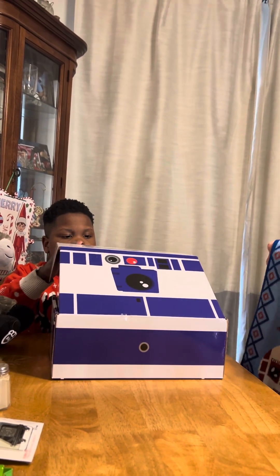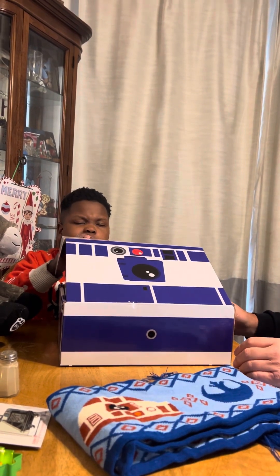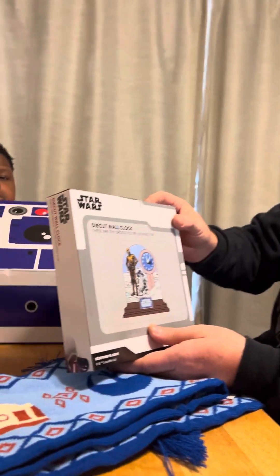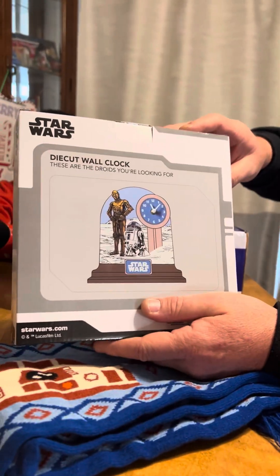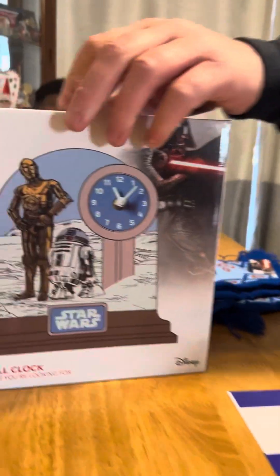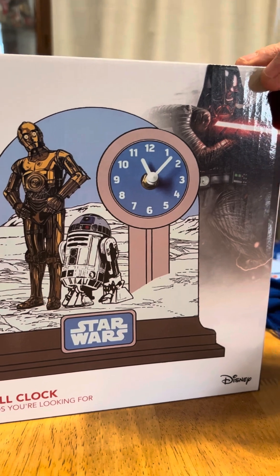Cozy scarf. It's a clock. Y'all, it's on clock now. Oh goodness — so we've got a clock and it's got R2 and C3PO on it. There's a good picture of it — the big picture. That's nice.